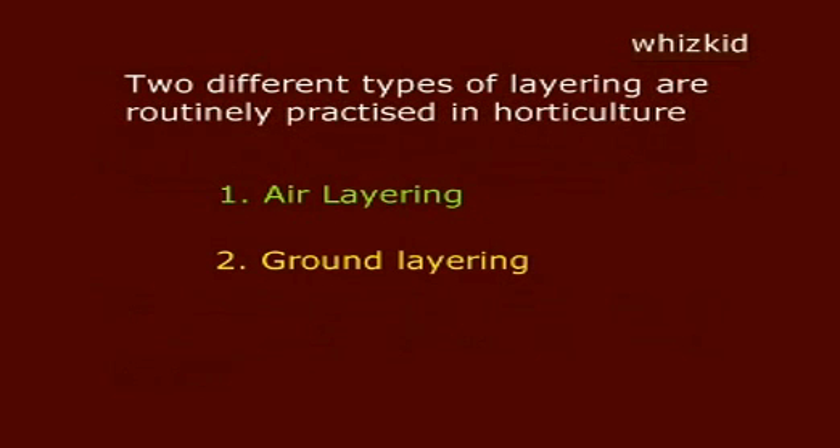Two different types of layering are routinely practiced in horticulture: air layering and ground layering.